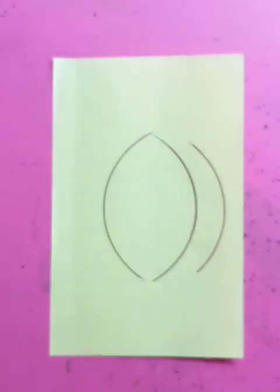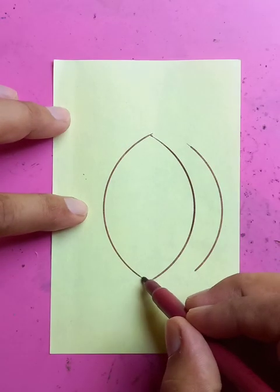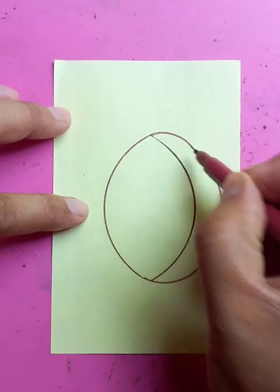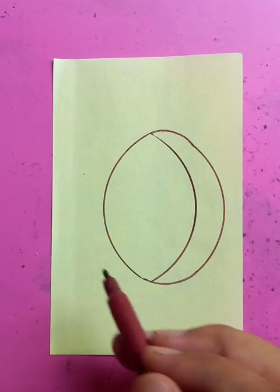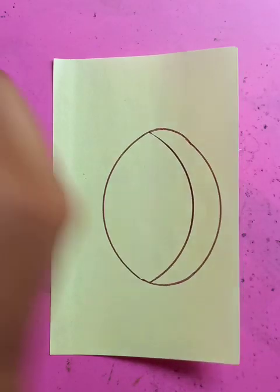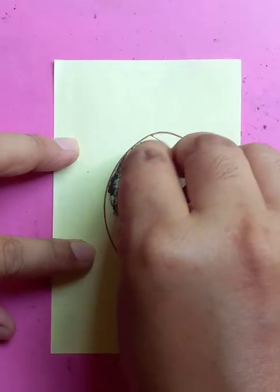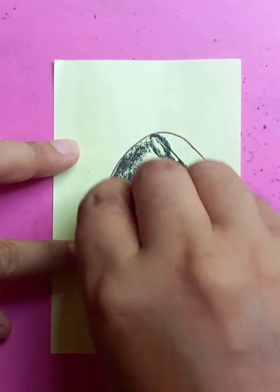Drawing with the compass — now let's do it freehand. This is going to be the connection point. Let's connect these two, and also these two. Usually 3D depends on the variations in the shades and shadows, so we're going to put the darkest color here. Let's use the crayons and make it the darkest.